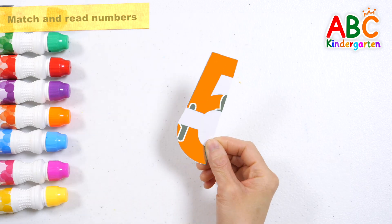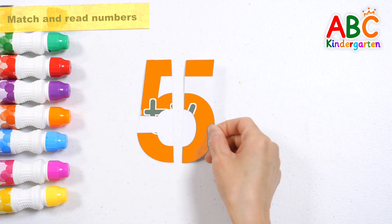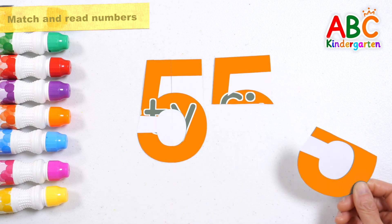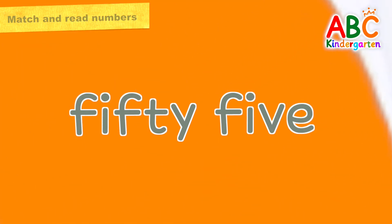Let's put the number pieces together correctly. 55. Great job!